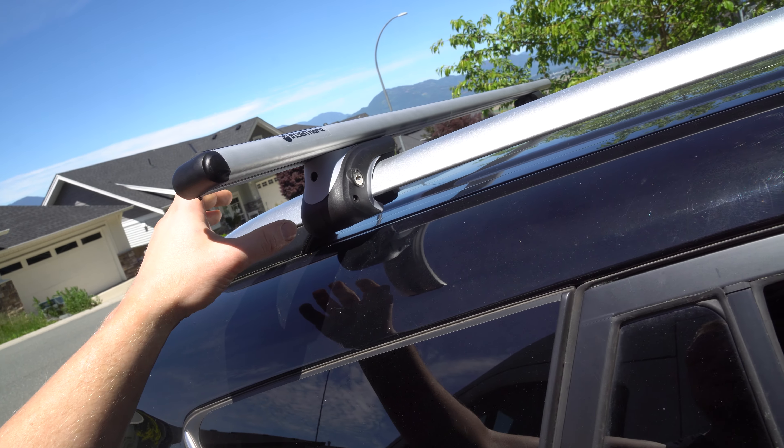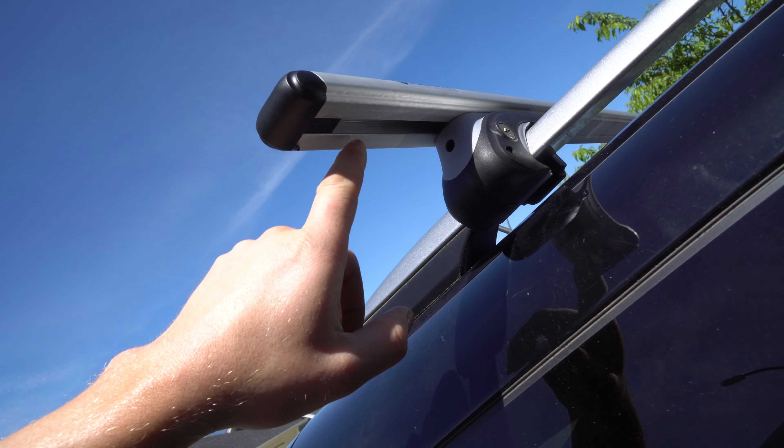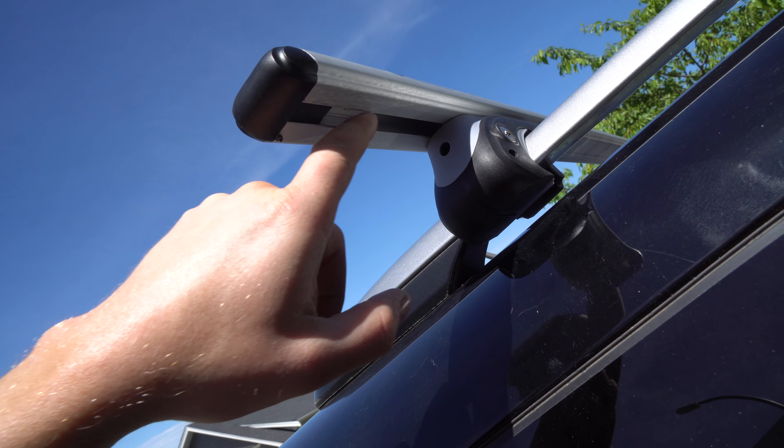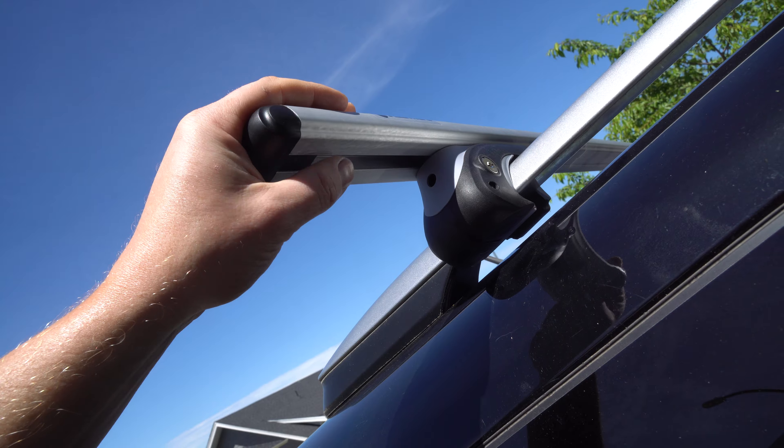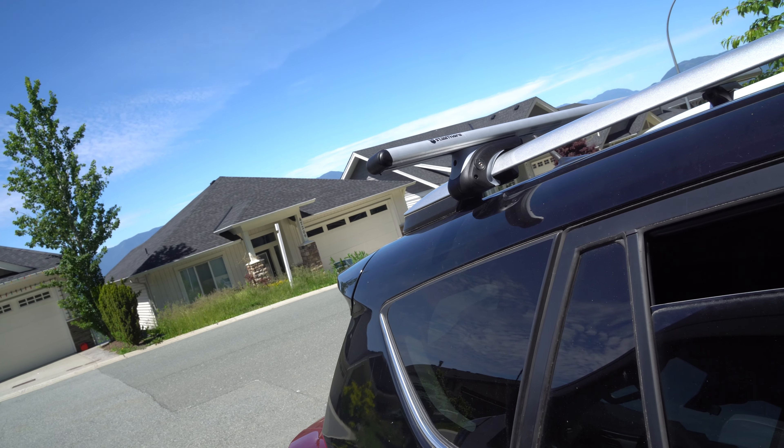You unlock it, now you can actually put your Allen key in the slot, tighten it, pull it out, and then you lock it, and a little plastic door goes and covers it — so people can't use an Allen key and take off your roof rack.